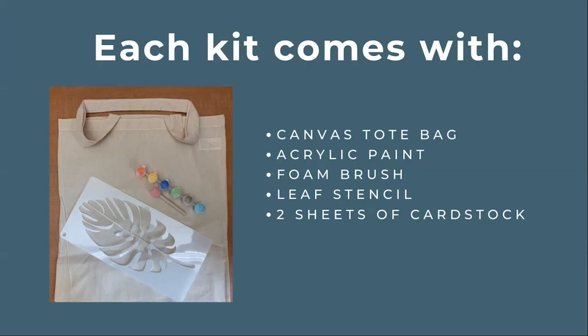As always, if you picked up a kit you should have nearly everything you need to complete the project. If you didn't receive a kit you can still follow the tutorial at home after purchasing a few materials. Each kit comes with a canvas tote bag, a leaf stencil, assorted acrylic paint colors, a foam brush, and two pieces of cardstock.